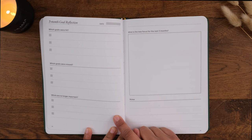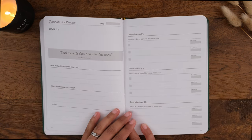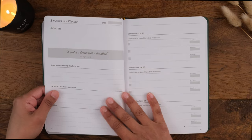After this reflection phase, you can set relevant goals for the next three months. Then you go into the goal planning pages where you break down your three new goals into milestones and tasks, keeping you focused and close to your goals.